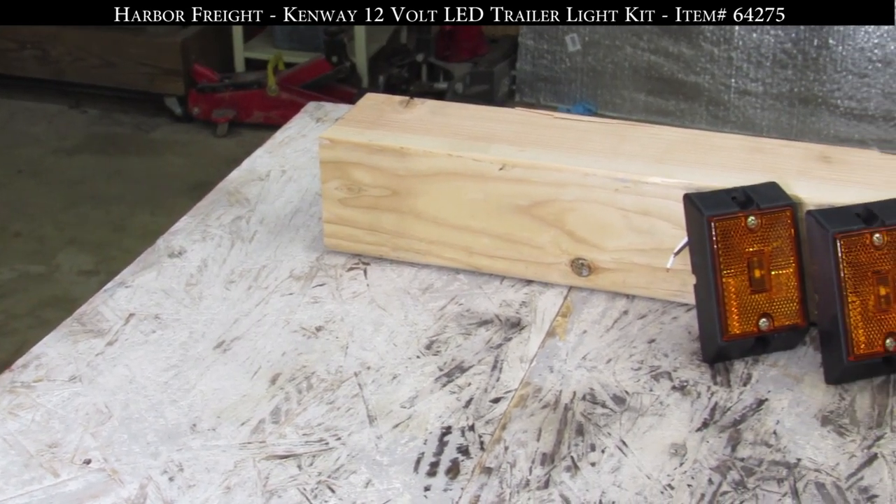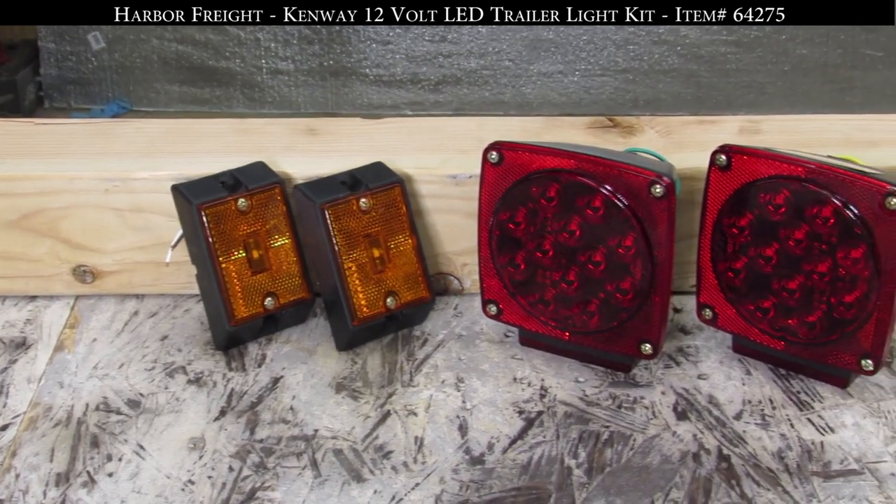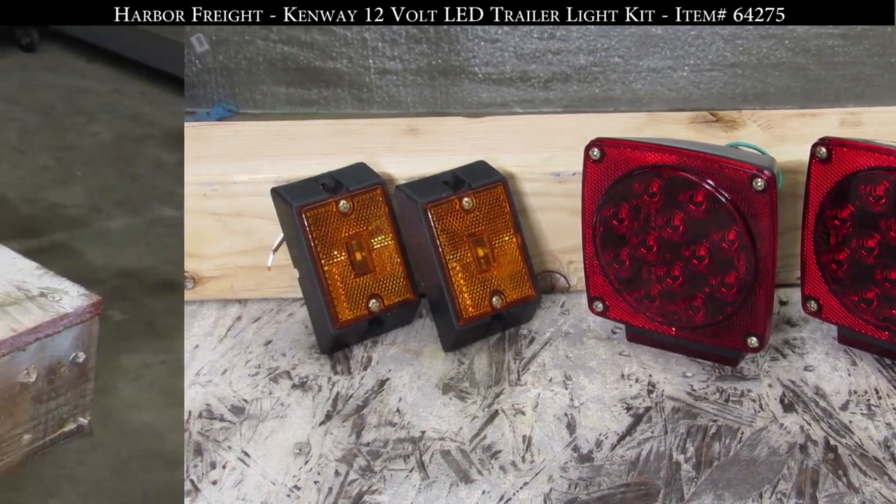In this episode of Harbor Freight Review, we are going to be looking at the Kenway 12V LED Trailer Light Kit, item number 64275.